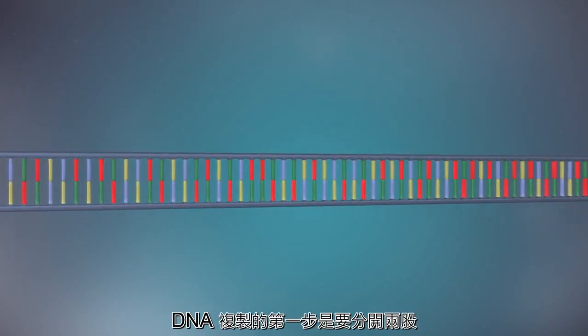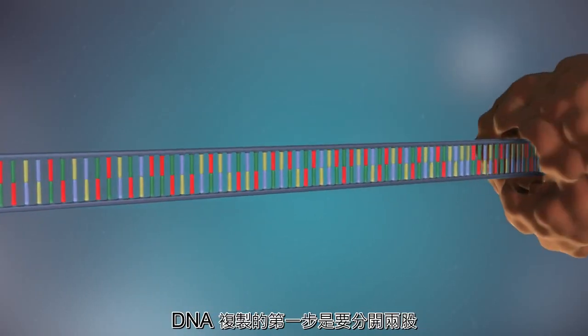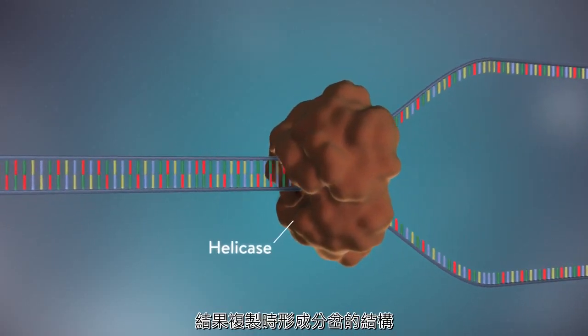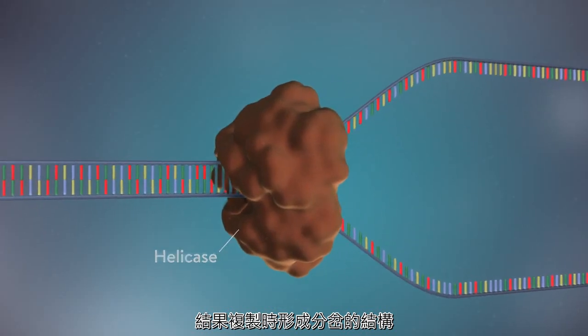The first step in DNA replication is to separate the two strands. This unzipping is done by an enzyme called helicase and results in the formation of a replication fork.